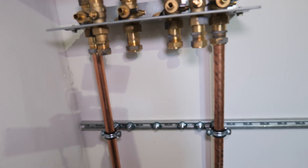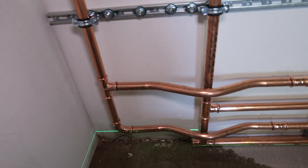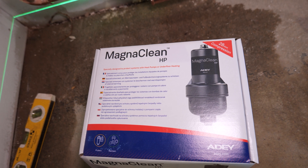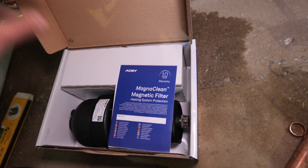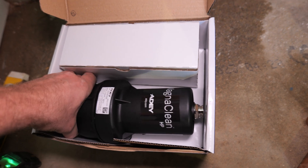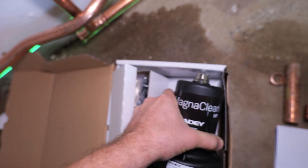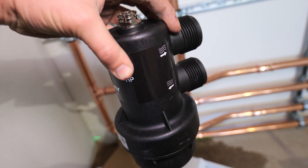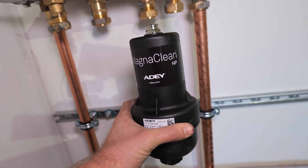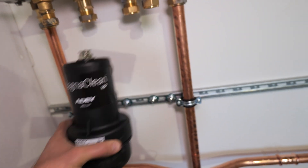I've also got an Adey MagnaClean filter this time rather than the Viesmann one. This is the Adey MagnaClean and it is heat pump specific — you can tell because it has HP marked on it. I've moved away from Viesmann filters mainly because the Adey ones are really brilliant. You can access the magnet quite simply and it's great for dosing. The main difference compared to the Professional II is it's a bit more bulky — they've had to increase the size to allow for the increased flow rate required for air source heat pumps. I'm going to mount it on the return going back to the air source heat pump, not on the return from the central heating.